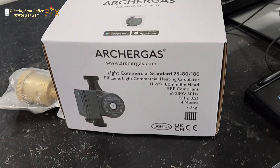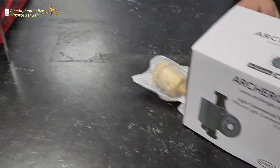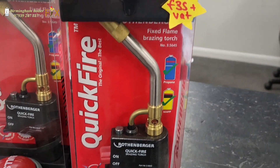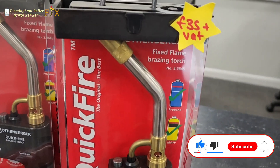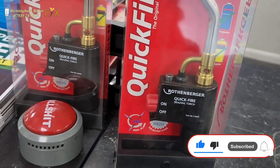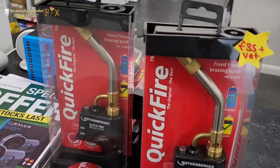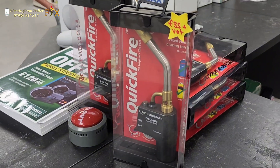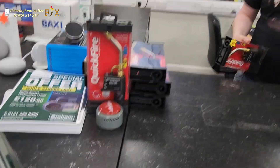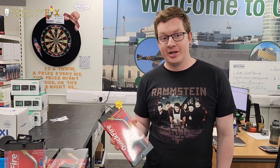I've come down to Graham Plumbing Merchants here to get my pump. I noticed a Rathamware Quickfire — £35 plus VAT. I don't think you can get that anywhere else, this is a bargain. They've only got nine left, so if you want one and you need one, just come down to Graham's Plumbing Merchants and get yourself one of them.